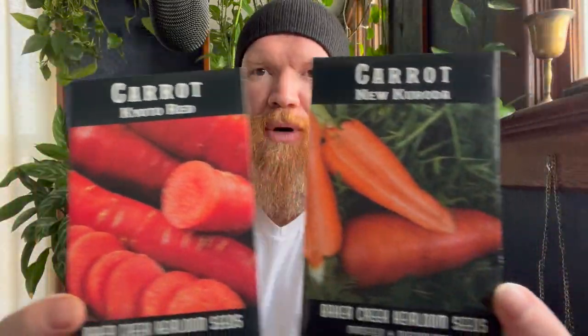Always direct sow carrots. Any root vegetable you want to direct sow because they don't like to be disturbed — they're just one big root. You'll get big, succulent carrots if you direct sow them. If you've got nice, soft, fluffy soil like a raised bed with peat, grow the Kyoto Red — dark red, amazingly sweet. Or if you've got hard clay soil, grow the Nantes Kuroda, which produces stout carrots even in dense soil.